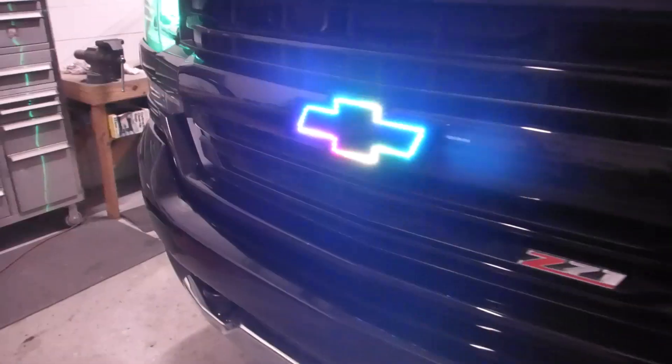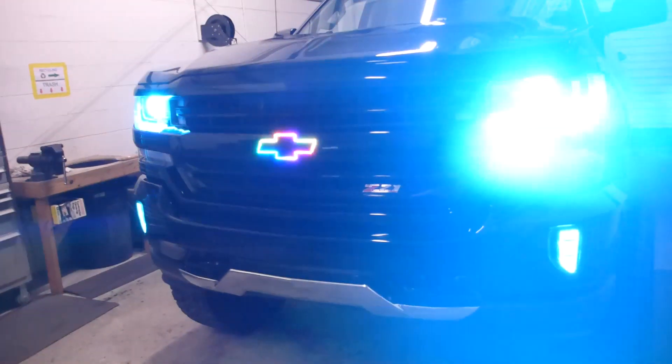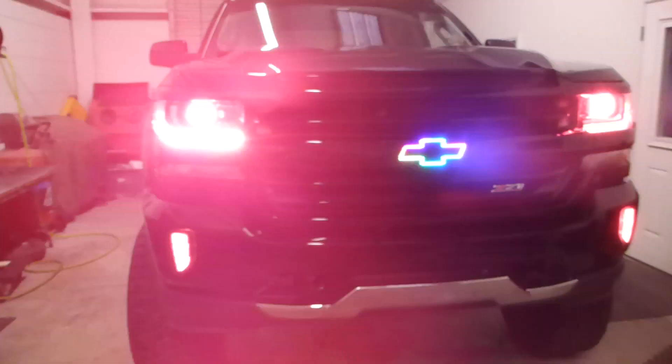Because this, being Flow Series, has a lot of different settings and features that it can do, most of which the camera is going to just blur right out. That's a little rainbow mode, and it's also bright. So that's on color change, and we've just got a lot going on on the front of this truck.